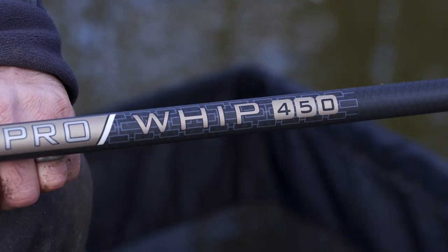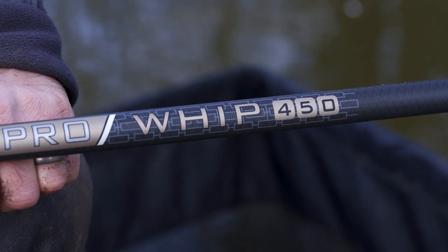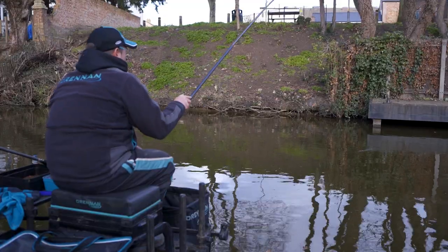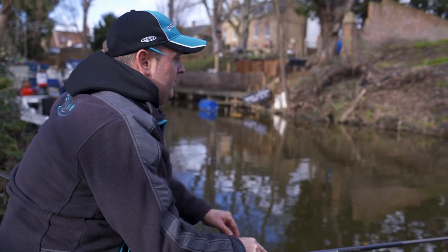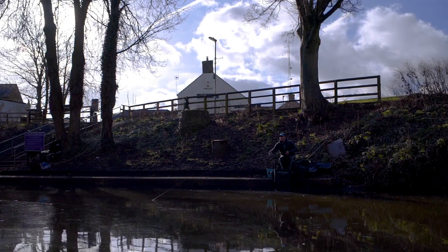The reason I chose a four and a half meter whip today was that it allowed me to fish in the channel right down the centre of the river. Should the river have been wider I would have opted for a longer whip. The other key point is regular feeding — little and often, just like you do on any river. This will keep the fish in your peg actively seeking the bait.